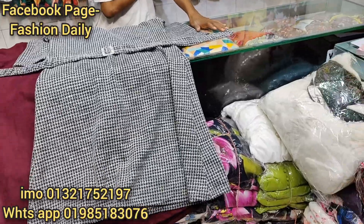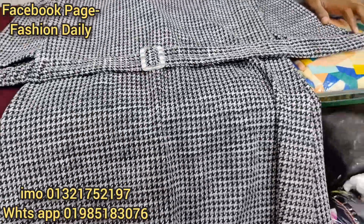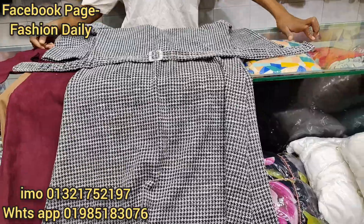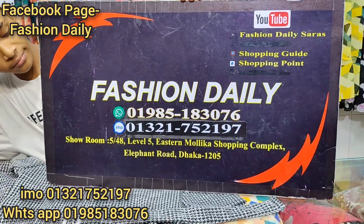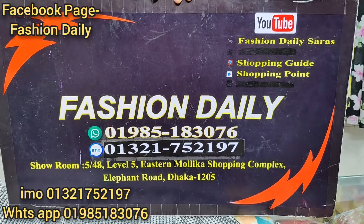This price is our price. How much? If you don't like this one, you can see the page on our collection. If you don't like this one, you can click on the Fashion Daily page and YouTube channel. If you don't like this video, please continue. This is the address of Fashion Daily.